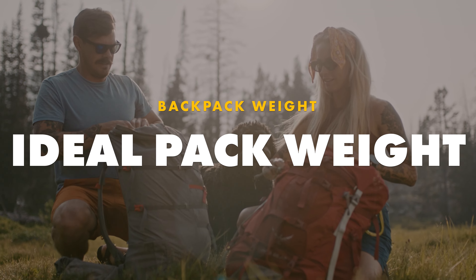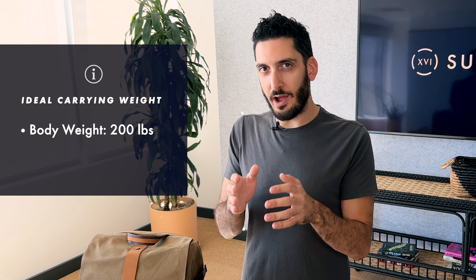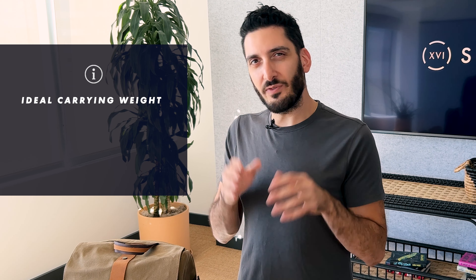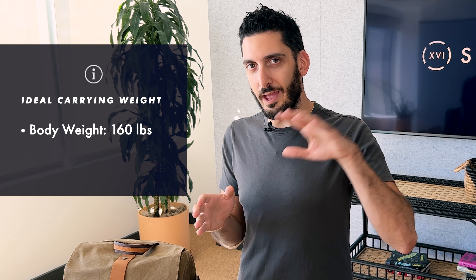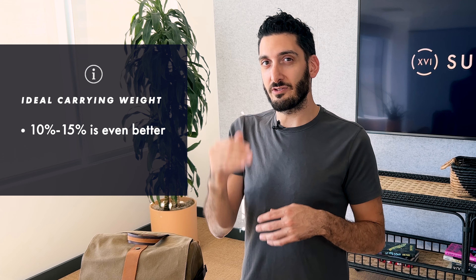Generally, a fully loaded backpack should not weigh more than 20% of your body weight. So if you weigh 200 pounds, you can get away with a 40-pound backpack for a day hike. If you weigh 160, you can get away with a 30-pound backpack.